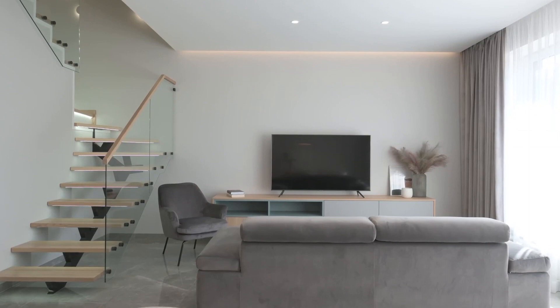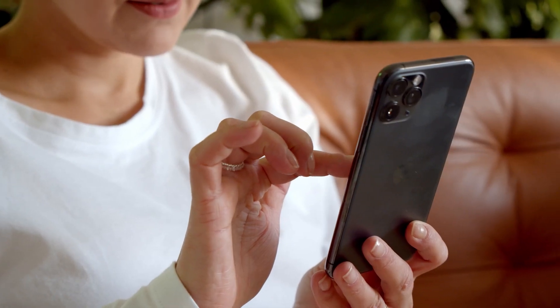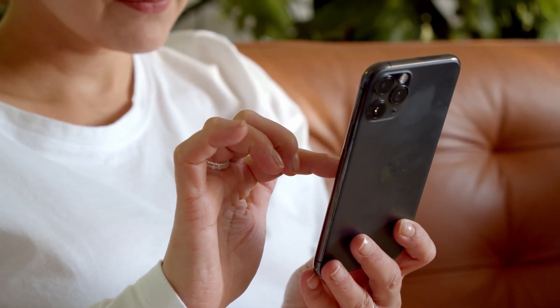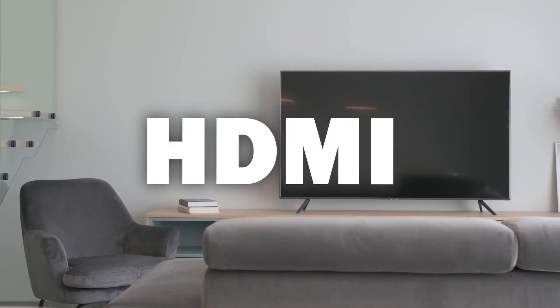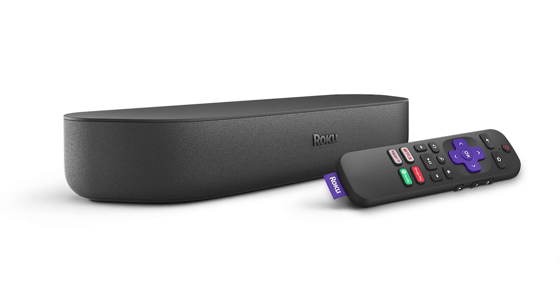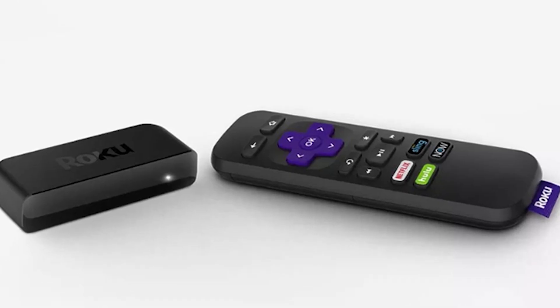Some of the newer TVs coming out have a built-in way of mirroring your iPhone to the screen, but not all TVs have this capability. The two ways I'm going to show you will work on any model or year of TV — you just have to have an HDMI connection to plug into. This works with the Roku Ultra, Roku Stream Bar, Roku Smart Sound Bar, Roku Streaming Stick Plus, and the Roku Premiere.